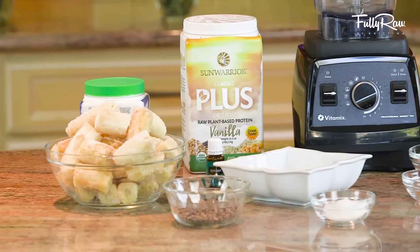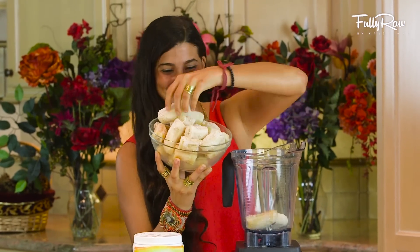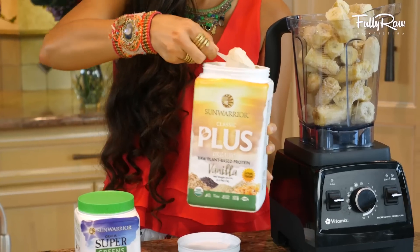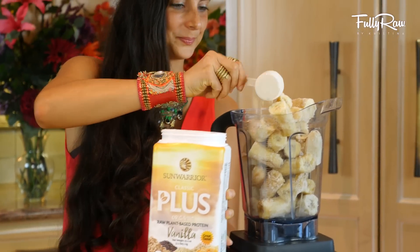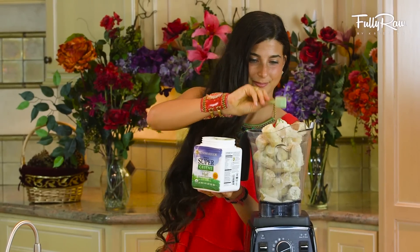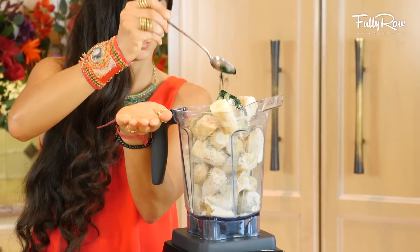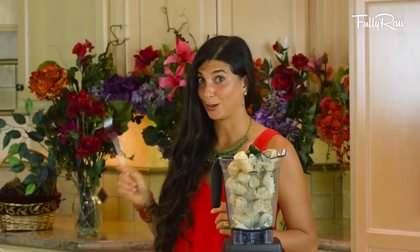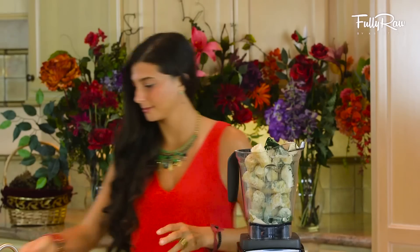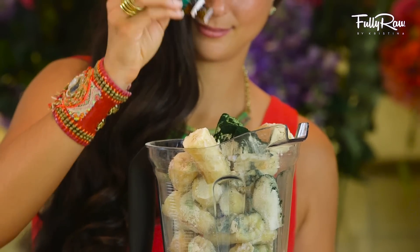For this recipe I'm gonna be using my Vitamix blender. Go ahead and throw in approximately five to six ripe frozen and peeled bananas, one scoop of Sun Warrior vanilla protein powder, one scoop of Sun Warrior Ormus Super Greens mint superfood, optionally one teaspoon of spirulina, and one cup of coconut water or regular water.